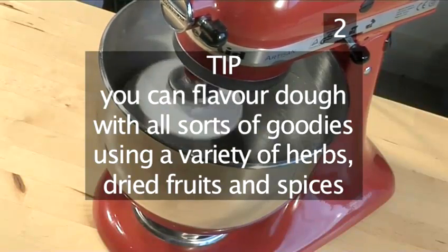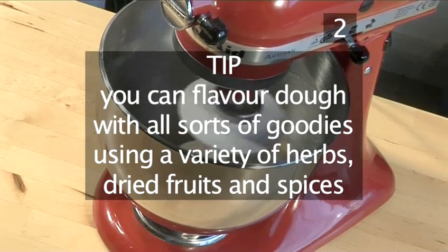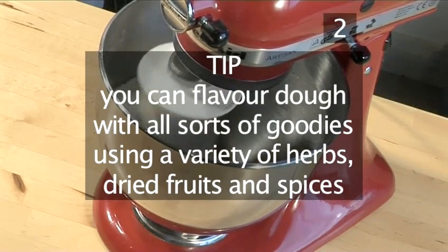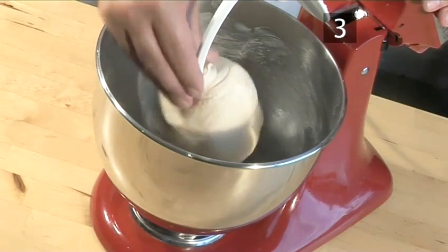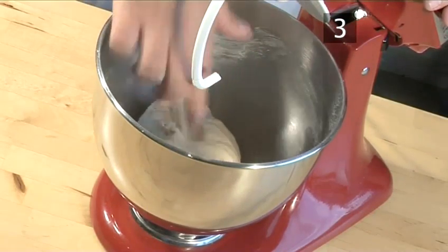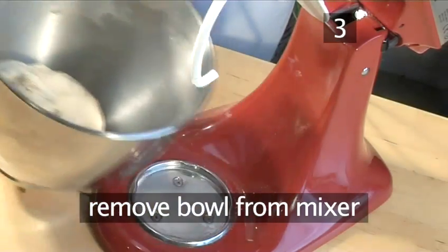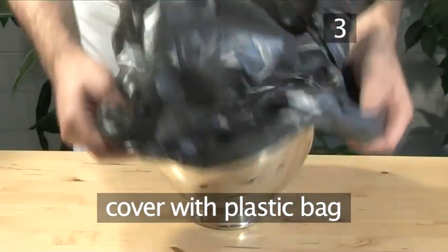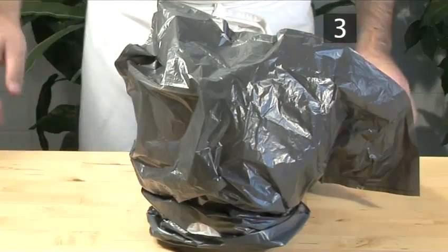Tip: You can flavor the dough with all sorts of goodies using a variety of herbs, dried fruits, and spices. Step 3: Prove. Now remove the bowl from the mixer, cover it with a plastic bag, and let it prove — which means to rise — for 40 minutes at room temperature.